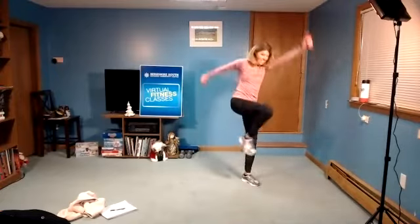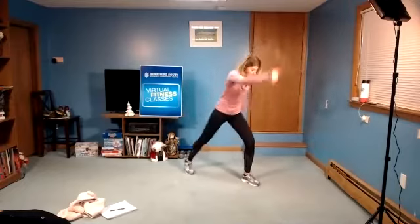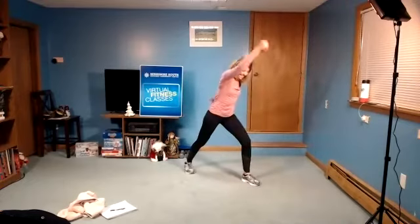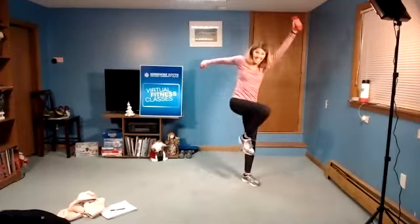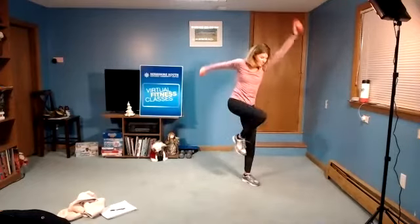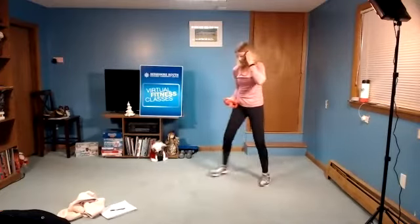Breathe through it. Nice. Eight, seven, six, five, four, three, two. And release. Little step together. We're gonna go to the other side.